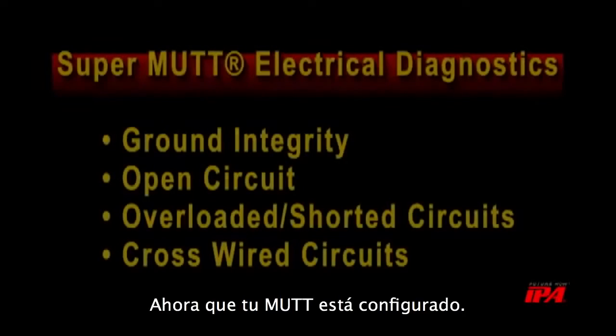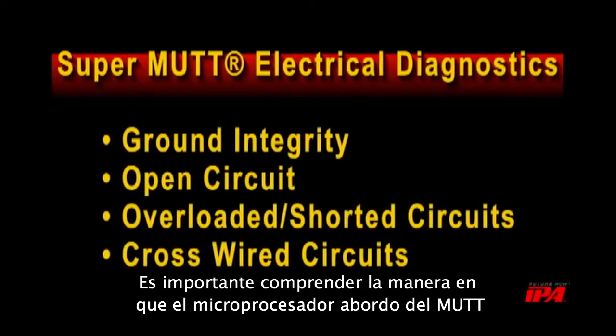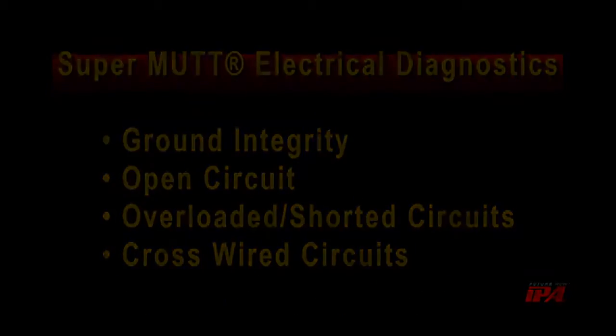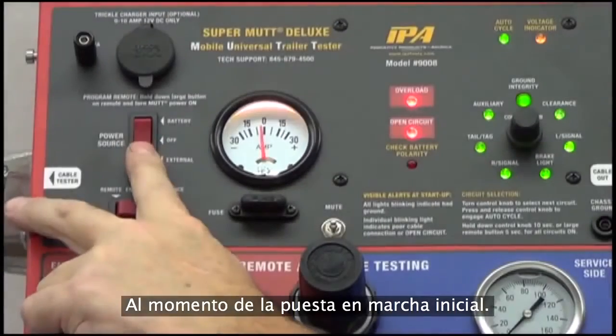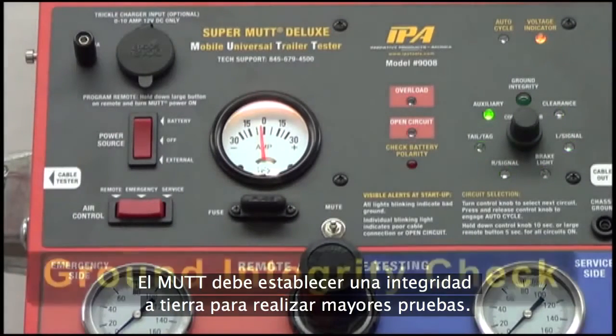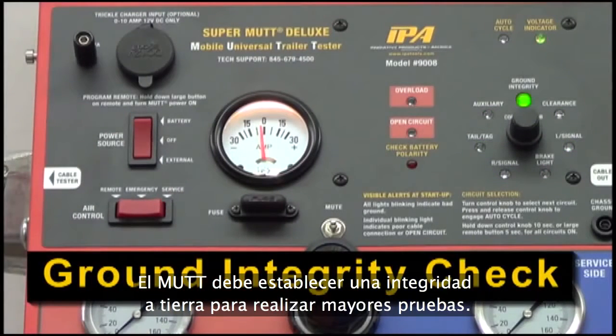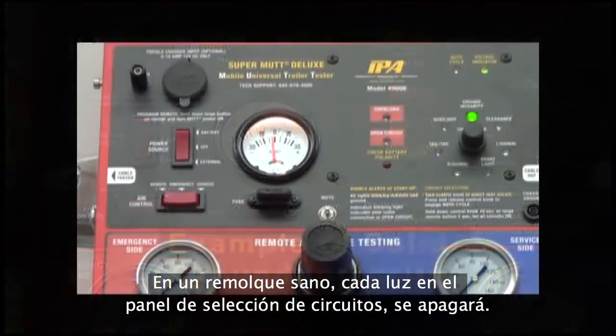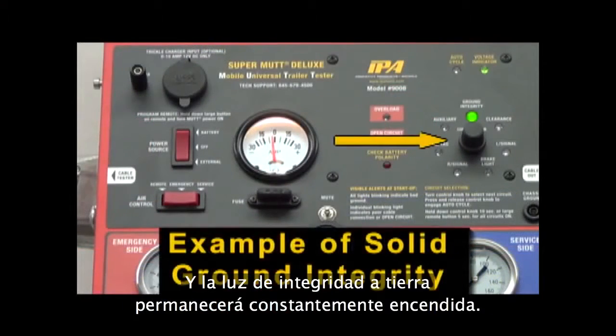Now that your MUT is set up, it is important to understand how the MUT's onboard microprocessor uses electrical diagnostics to automatically troubleshoot your trailer. Upon initial startup, the MUT must establish ground integrity to perform further tests. On healthy trailers, each light on the circuit selection panel will go out, and the ground integrity light will remain solidly lit.